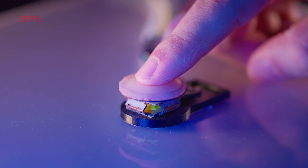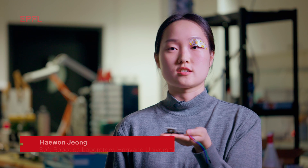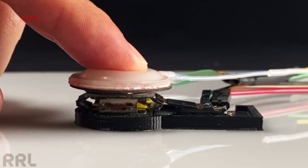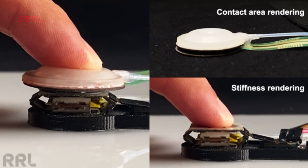Sore is composed of two parts. The cutaneous rendering part can control the contact area, which means it can control how much your fingertip touches. The second part is the kinesthetic rendering part. What it does is controlling the stiffness, which means it can control how much force you feel through your joint.